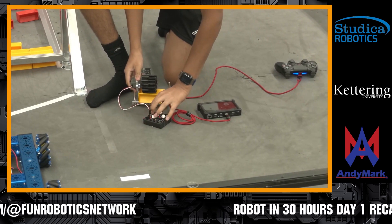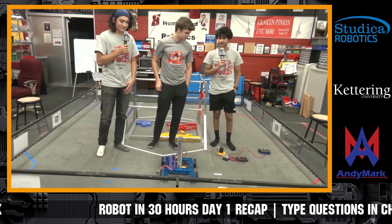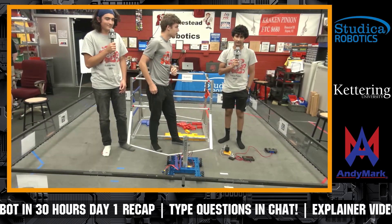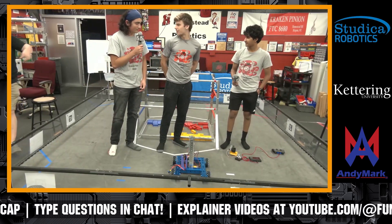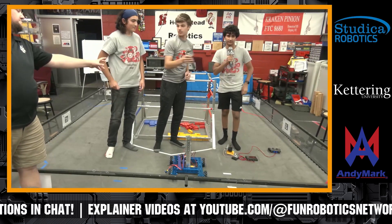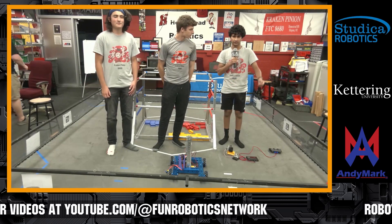What made you guys want to go with that type of intake? We've seen claws and a couple others — why was this one the best for Kraken so far? We thought that going into the submersible with a claw would require us to be a lot more precise. With an active intake, it would just make it a lot easier to get in there quickly, grab one, and then be able to score again.